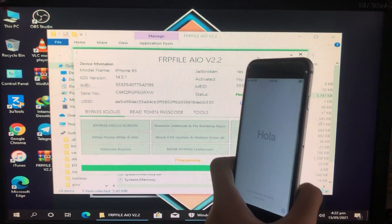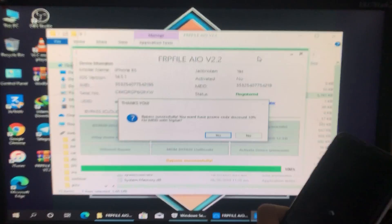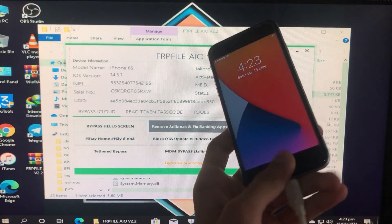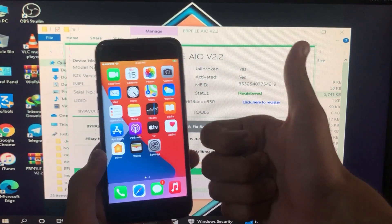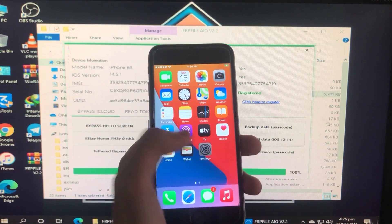As you can see, my iPhone is successfully bypassed. It is all done now — I am on the home screen very easily and it is unlocked. Everything is fixed except SIM functionality.